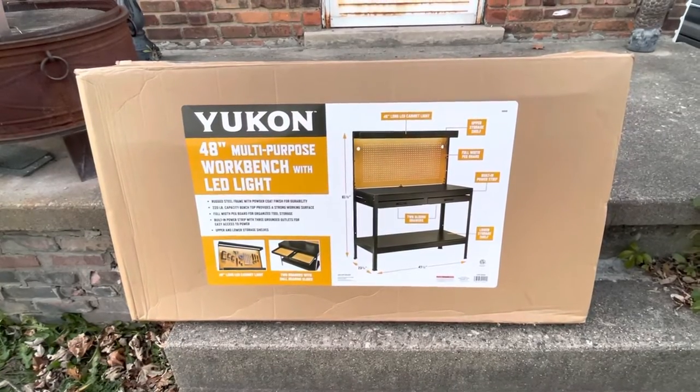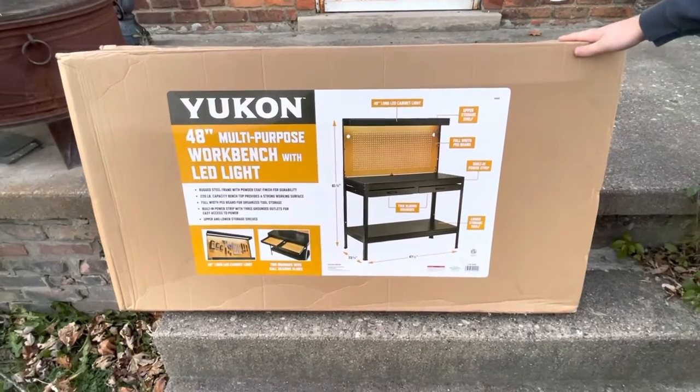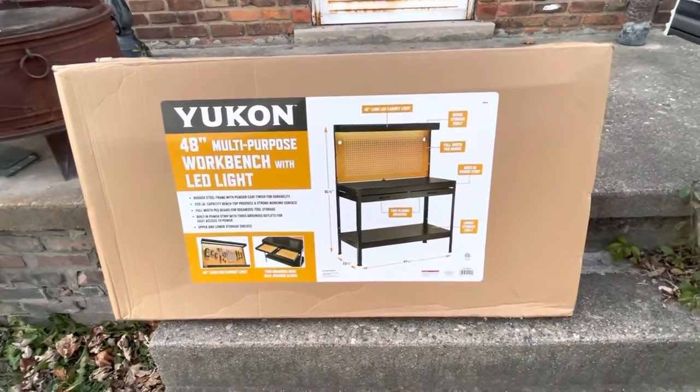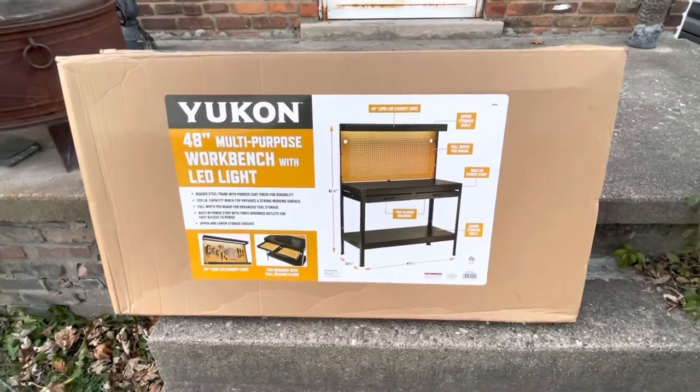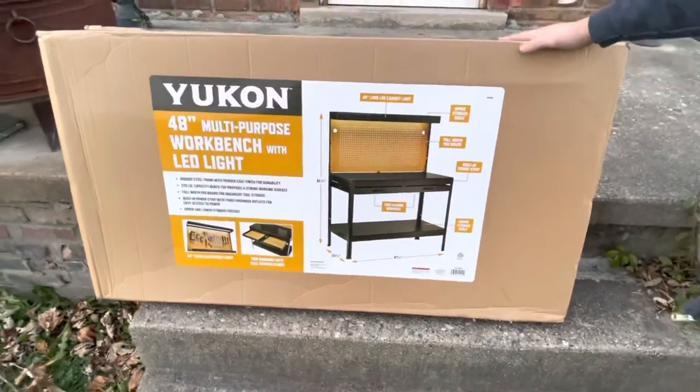Welcome to JessePanda10. Today guys, we have this multi-purpose workbench that we picked up from Harbor Freight. This is my Christmas present that I asked for. It is going to be for my YouTube videos and it is from my dad — he bought it for me for Christmas.